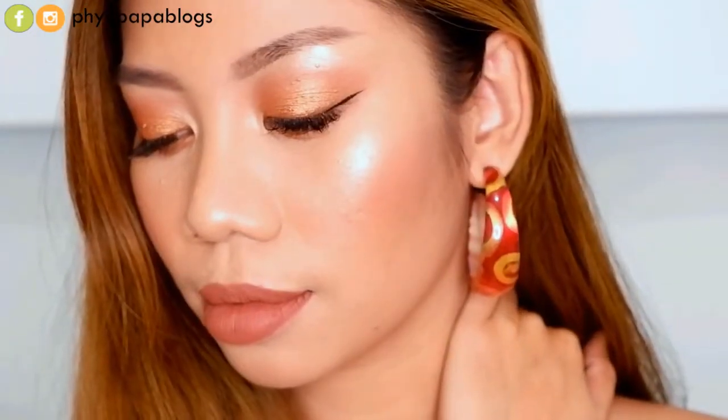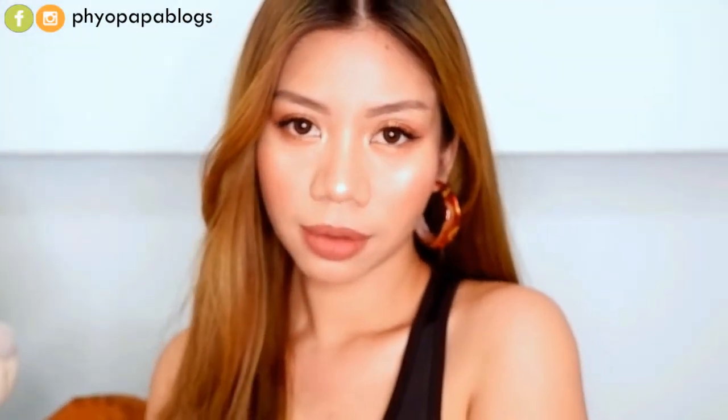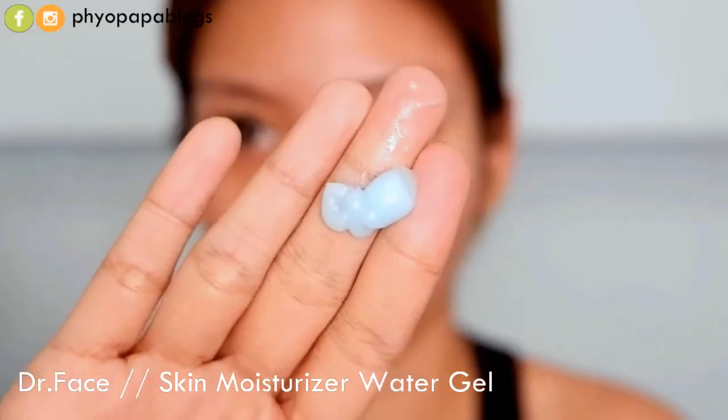Hello everyone, welcome to this video. I'll show you a beautiful mask where there's a beautiful face. You can see the other side in the washroom. I'm using the Afterthought face mask for a skin moisturizer, and this is a very good look for the face.